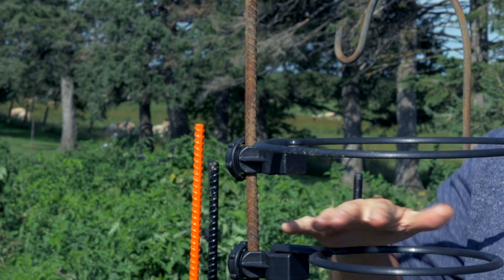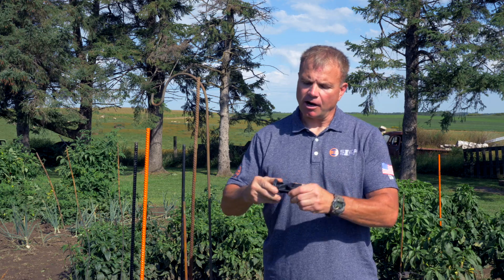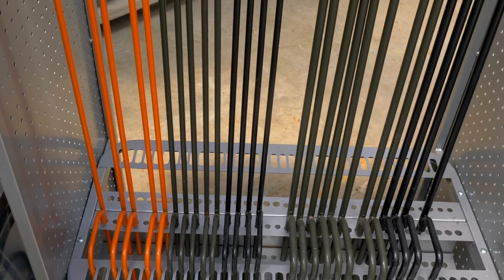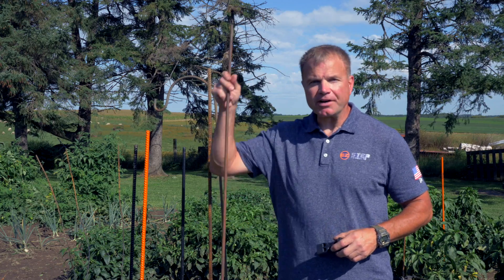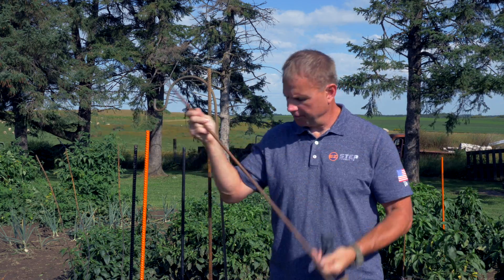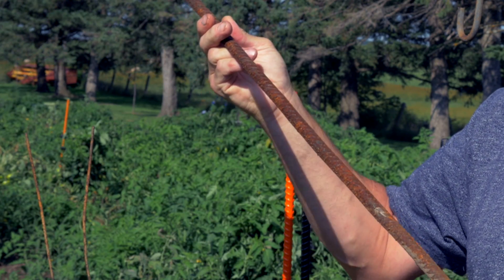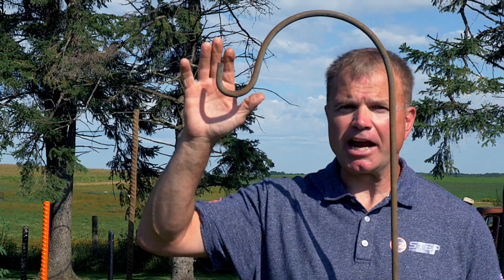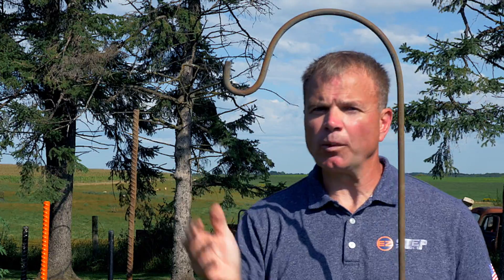You can continuously add more support rings as your plant grows. Our attachments will work on your own post, or you can buy a complete system from Easy Step Products. Whether it's a temporary fence post from your local hardware store, an old piece of rebar, or even a shepherd's hook — it will attach to anything with a diameter of three-eighths all the way up to three-quarter inch.